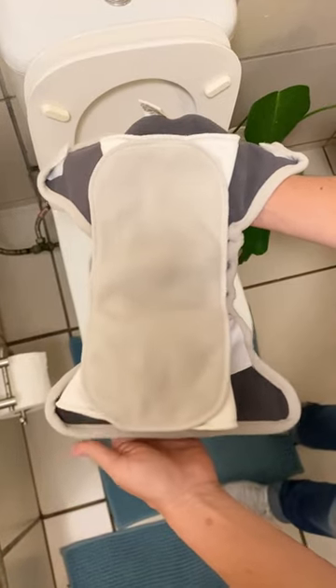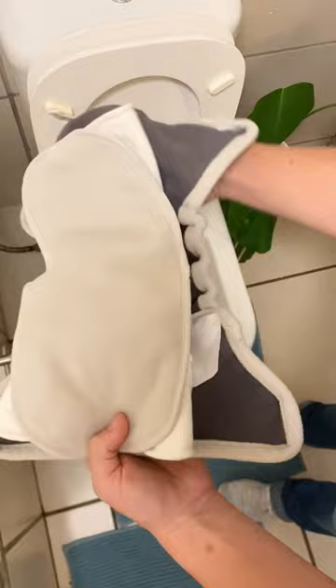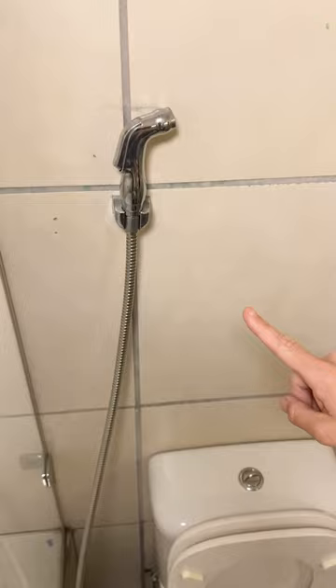Hi everyone, this is Karen from Pokaluki. We're going to show you how to clean our snapper diaper as well as a fitted nappy. We use a bidet sprayer which is hooked up to our wall — very easy, very cheap to install, and it does a very good job of cleaning.